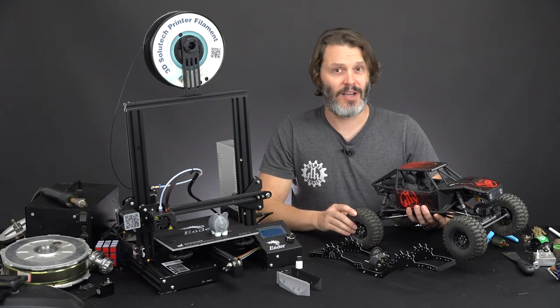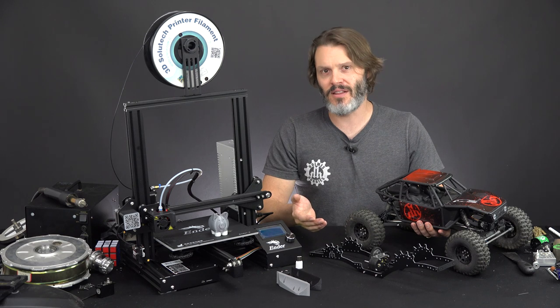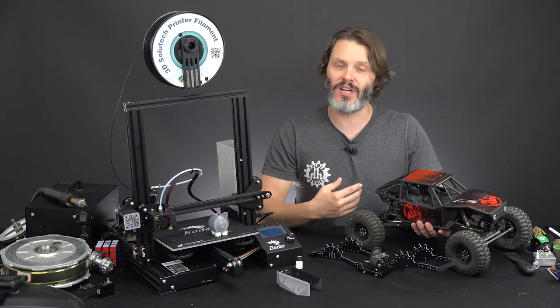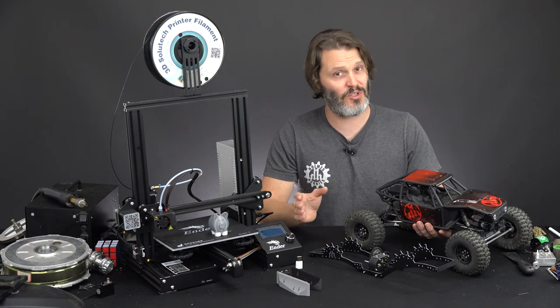And to tell you the truth, a rig that is too capable ends up kind of being a bore over time because you're not having to try very hard to get over objects. A lot of the driving is what is fun for me — I don't want it to be too easy out there. At the same time, I don't want it to be too tough.